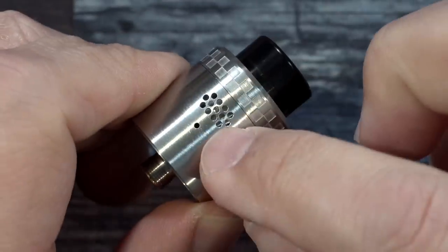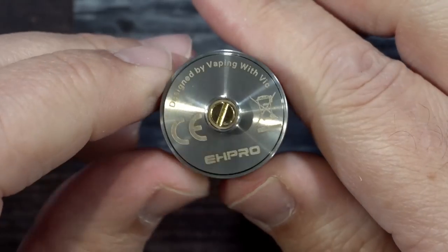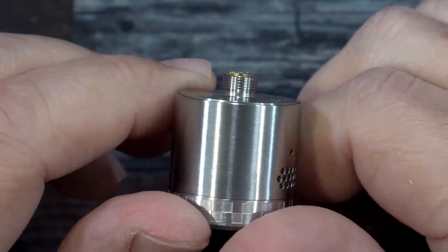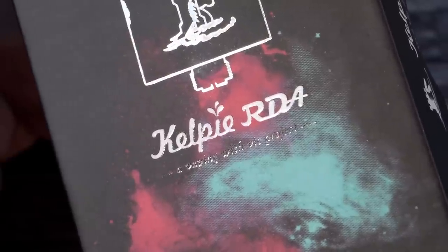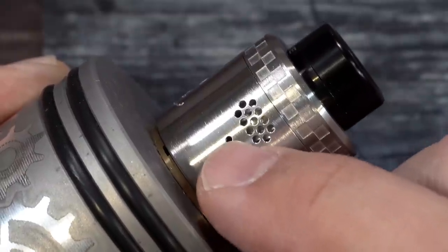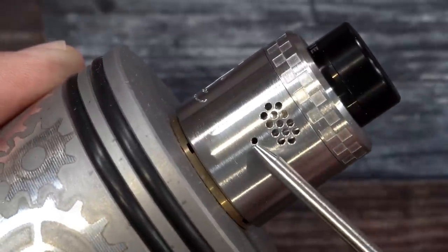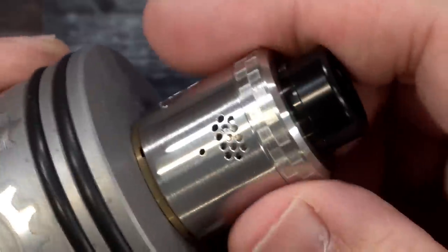It looks like a two-piece but it's not — this is not a turn-adjust airflow. It has to be on the mod and the whole barrel moves for airflow adjustment; I'll show you that in a bit. On the bottom it says 'designed by Vaping with Vic and EH Pro.' The gold-plated 510 protrudes out more than enough for hybrid connections. For airflow, we have honeycomb airflow and there's also this little extra hole — I'm not sure what that's for.